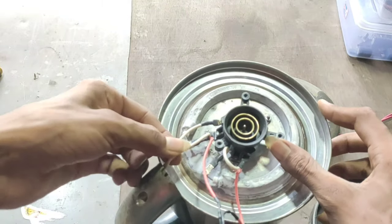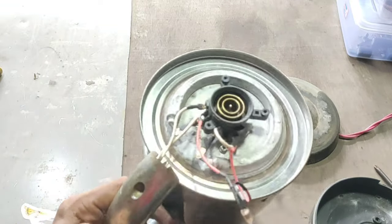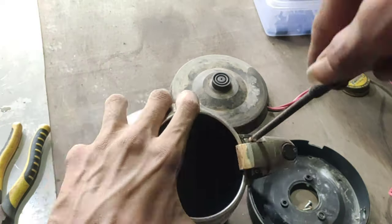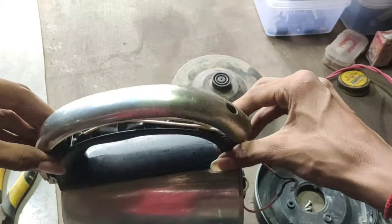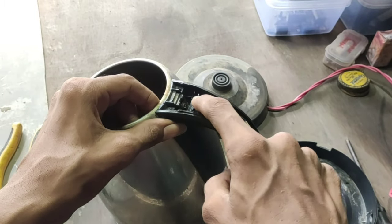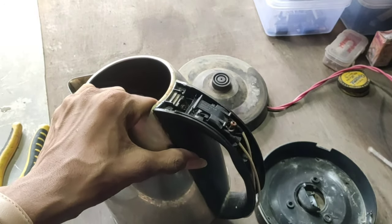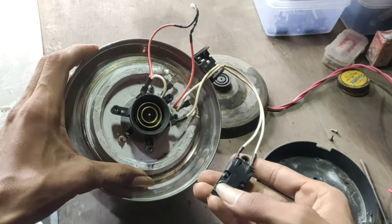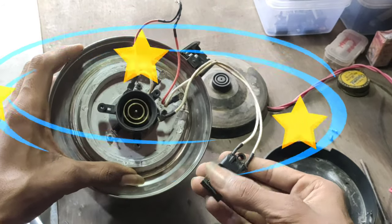The power coming from the connector goes to the switch and then to the heating element directly — nothing interesting to see here. So I thought interesting things might be hidden in the handle, so I started opening it as well. Here we got our switch — let's remove it too. Oh, there is just a switch: no temperature sensor, no ICs, no relays, nothing at all. How does it work?